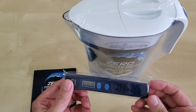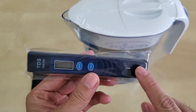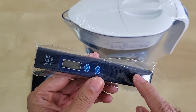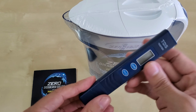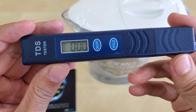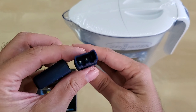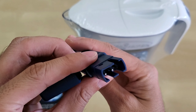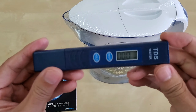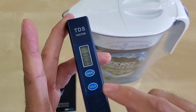Here's your TDS tester. I'll be testing my tap water — keep in mind it's already filtered with the whole house filter. There are two prongs in here that measure the conductivity of the water, giving you a TDS number. That's all this thing measures — conductivity of the water, not actual solids per se.